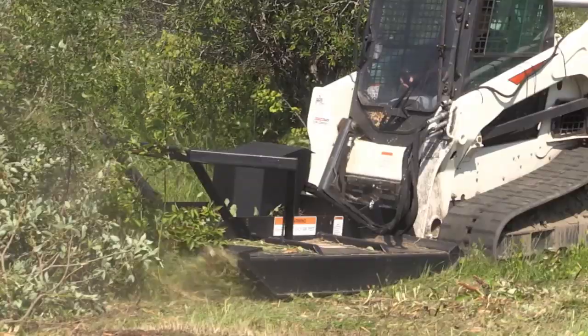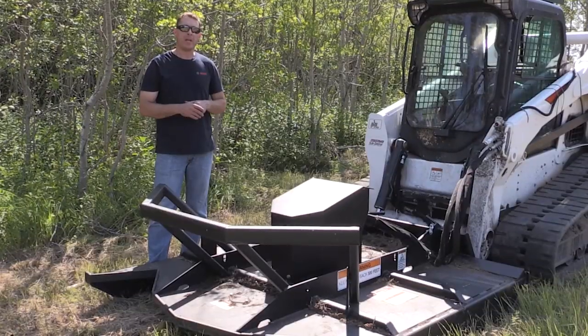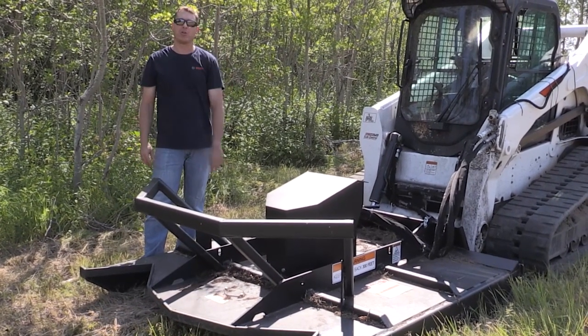Today we've matched it up to a Bobcat T770 with high flow and it's going to be putting out about 37 gallons per minute, so it should operate really well. We'll start off by mowing some brush and grass.